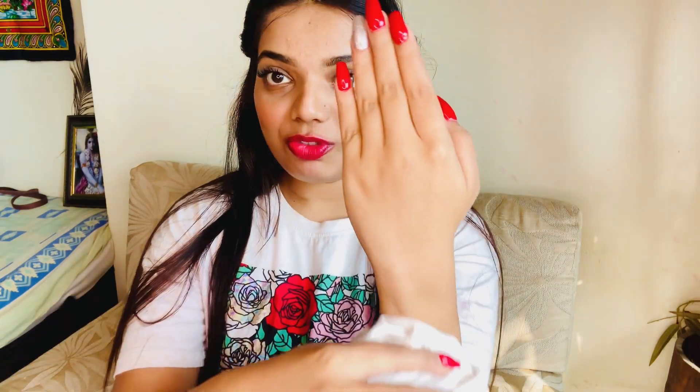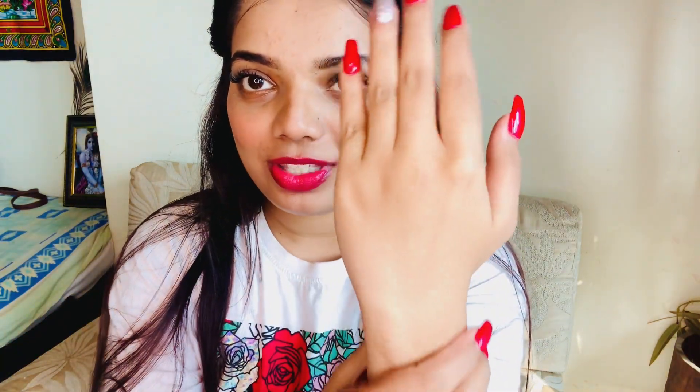After applying it, you have to let it dry for six to seven minutes, and after that you have to wash it with normal water. So after washing it with normal water — can you see? — it just made my hand super clean and soft, and this is non-drying at all. Beauties, just go and give it a try. Trust me, this is totally worth it.